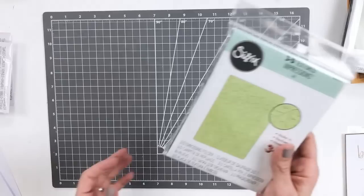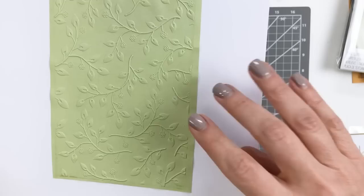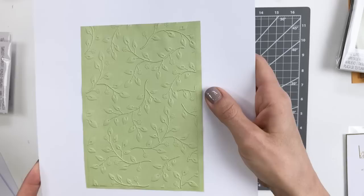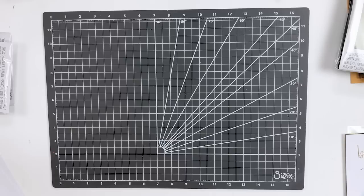The next folder is another three-dimensional embossing folder called Summer Foliage — a delicate all-over leaf design. I can show the embellished image here — you can see just how much this pops off the page. You have a really crisp flat background and this nice leaf pattern that pops off the page, providing the perfect background for your summertime makes. The organic quality to it is so pleasing to the eye, and that seamless pattern can be repeated or used horizontally or vertically depending on what you're working on.